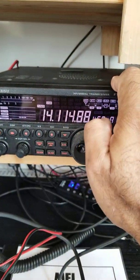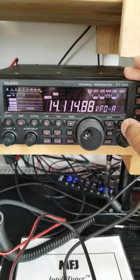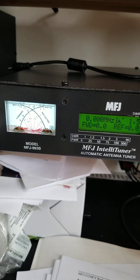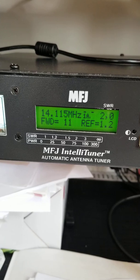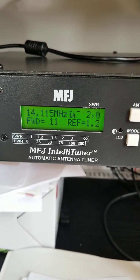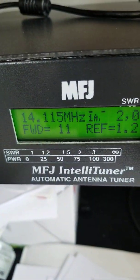My radio is at 14.114 MHz. Let me give it a tune. I'll press the tune button and let's see what happens. And that's it — 14.115 MHz with an SWR of 2, forward power 11, and reverse 1.2. That is the frequency — it has taken it to 14.115 MHz. That's how it works.